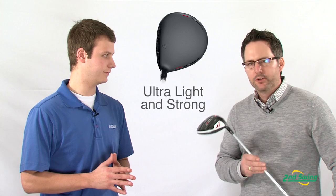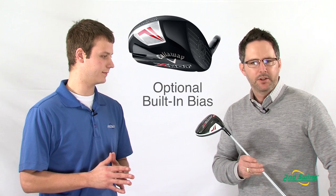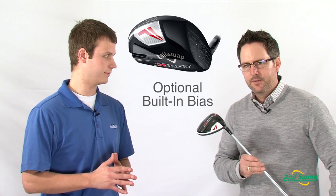which gives it an ultra-light foundation and incredible strength. In your higher lofts, it will come with a built-in draw bias, which will help cure those nasty slices and get those balls back in the fairway.